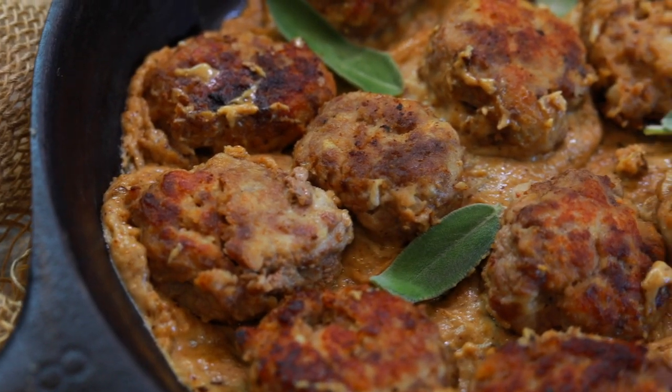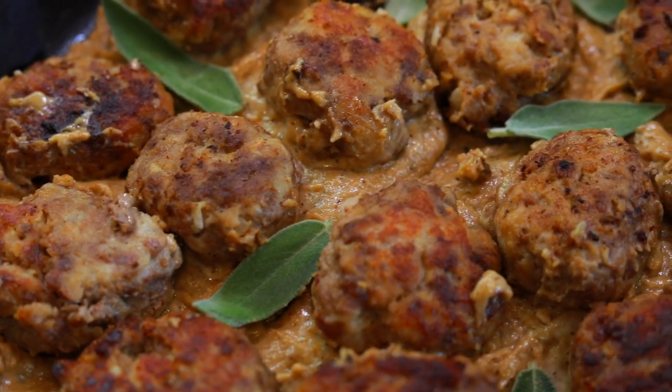On the 4 & Fork menu today, we're making Danish meatballs, also called frikadiller, in a cream-based sage sauce. They are delicious. Keep on watching this video, and I'm going to show you how to make them right now.